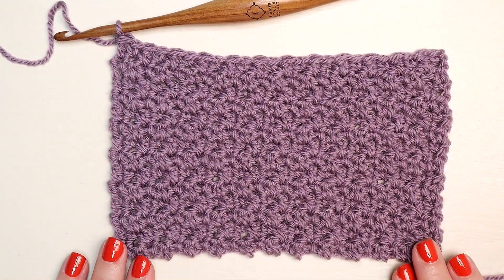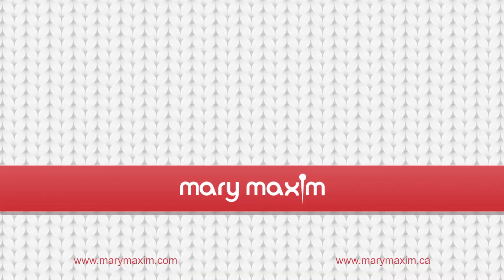Make sure to follow us on all of our social media profiles, use the hashtag sharewithmary, and happy crafting!